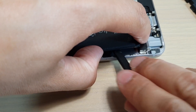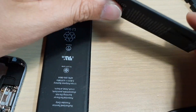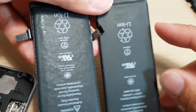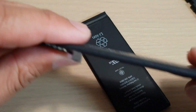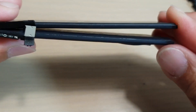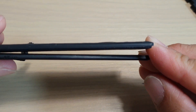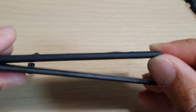We just want to disconnect the flex cable right there and then we can take out the battery. This is the damaged battery, and this is the new battery. You can see the new one is nice and flat over here, while this one here is bulging up and swollen. You can see the new battery is nice and thin, while the damaged one is really swollen.